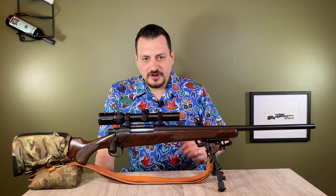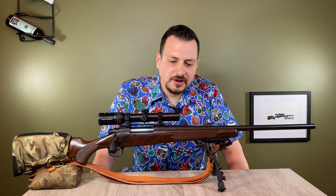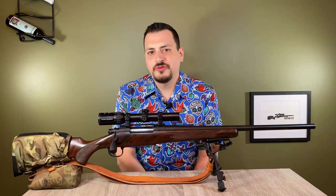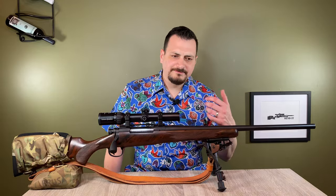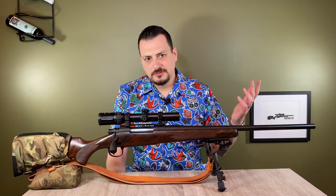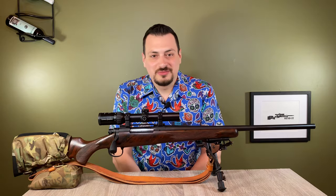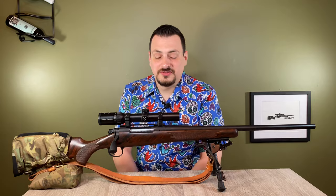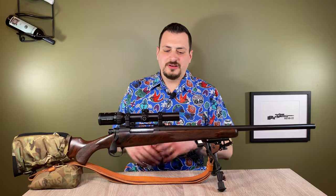This is a rifle tour. I have ballistic gel ordered to compare .35 Whalen, .338-06, .30-06, and the granddaddy of them all, .300 Win Mag in ballistic gel. You see a lot of ballistic gel tests but it's all aimed towards self-defense. I generally shoot game, so I want to see what these different bullets, different bullet constructions, and different velocities do in game. I suspect they're all roughly equal. With the tours, I start at the back and move forward.